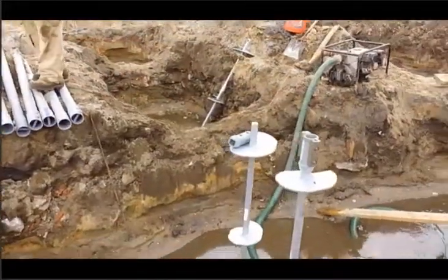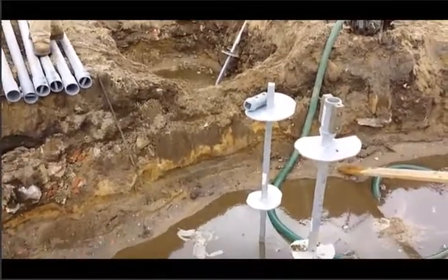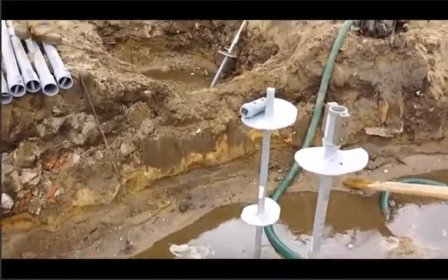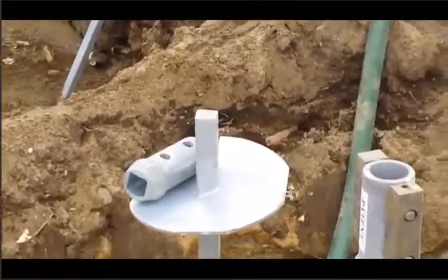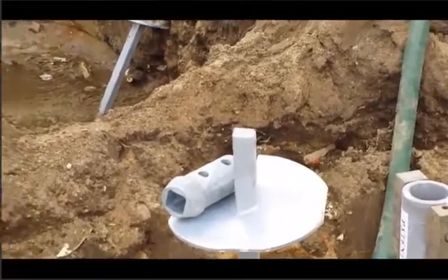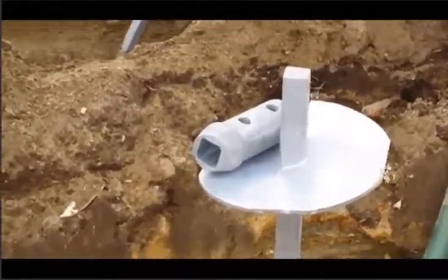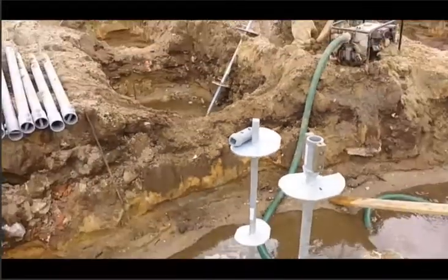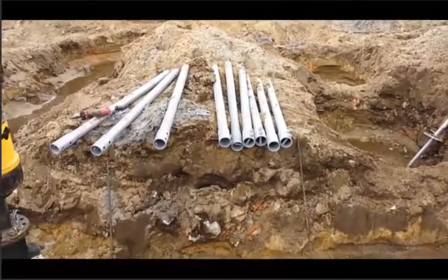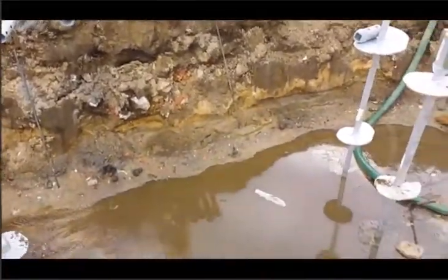Alright, back on this side here again. I want to show you guys what I was talking about before. We're going to transition from a square shaft lead to a round shaft extension — that's that tool next to it. We're going to transition into round shaft pipe. A structural engineer designed it this way.